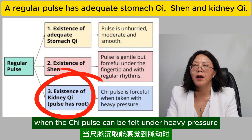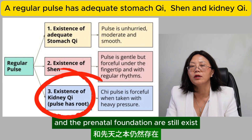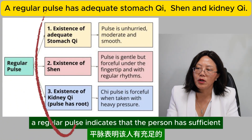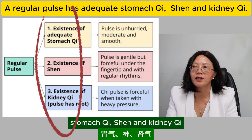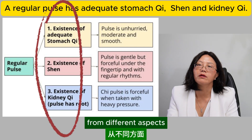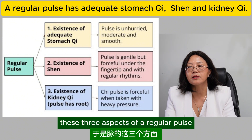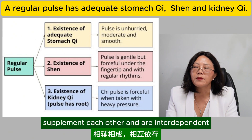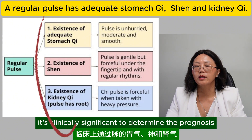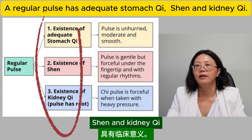In a severe disease, when the chi pulse can be felt under heavy pressure, it indicates that the kidney qi and the prenatal foundation still exist — therefore, there is a chance of survival. A regular pulse indicates that the person has sufficient stomach qi, shen, and kidney qi. Stomach qi, shen, and kidney qi emphasize what a regular pulse must have from different aspects. As essence, qi, and shen rely on each other, these three aspects — kidney qi, stomach qi, and shen — supplement each other and are interdependent. It is clinically significant to determine the prognosis and the function of the heart and kidney using the pulse conditions of stomach qi, shen, and kidney qi.